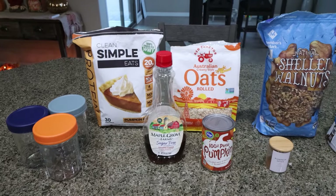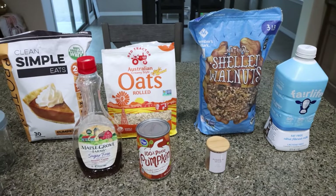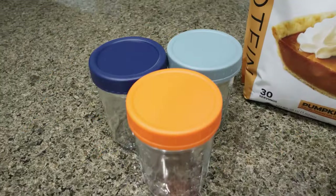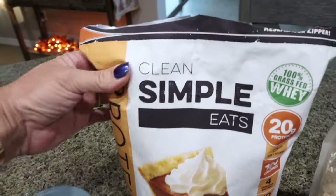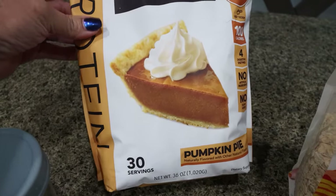For my breakfast this week, I'm going to make pumpkin protein overnight oats. I've been loving overnight oats and I am craving something pumpkin-y. You're going to need overnight oat jars or containers of your choice, and protein powder. I'm using Clean Simple Eats pumpkin pie protein — that's my favorite.